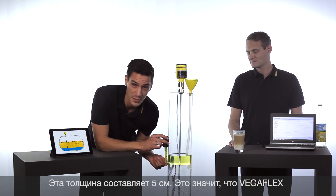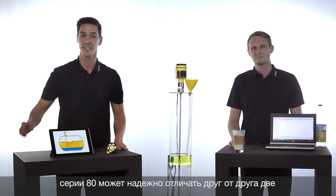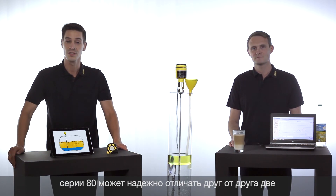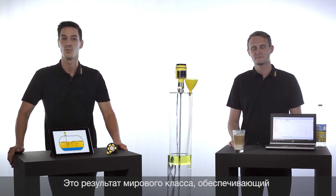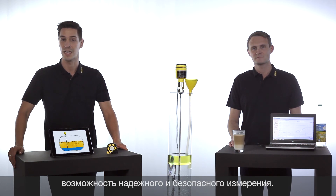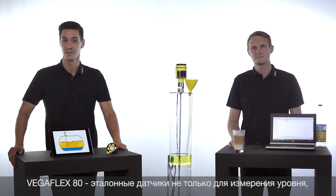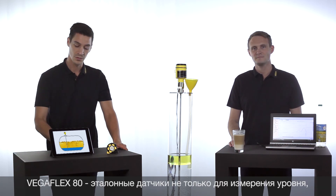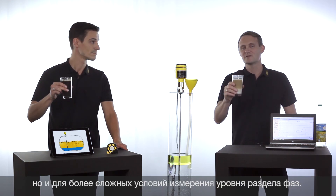It is 5 centimeters, which means that the VegaFlex series 80 can distinguish the two media beginning from a minimum layer thickness of 5 centimeters. That's a world-class performance and gives you the safety and reliability for a reliable measurement. The VegaFlex series 80 — a benchmark not only for level measurement but also for challenging interface applications.